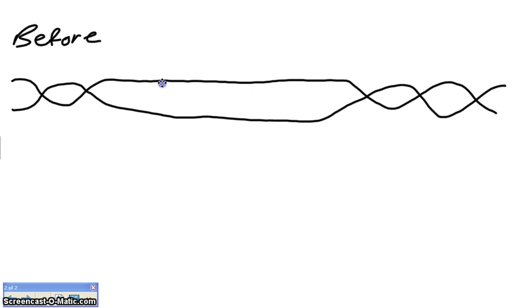So the top strand has the following bases — this is no particular order, I'm just making this up as I go: A, G, T, C, G, T, A, T, T.